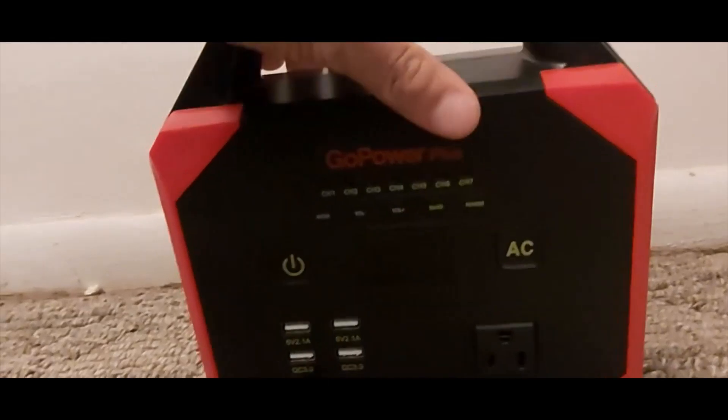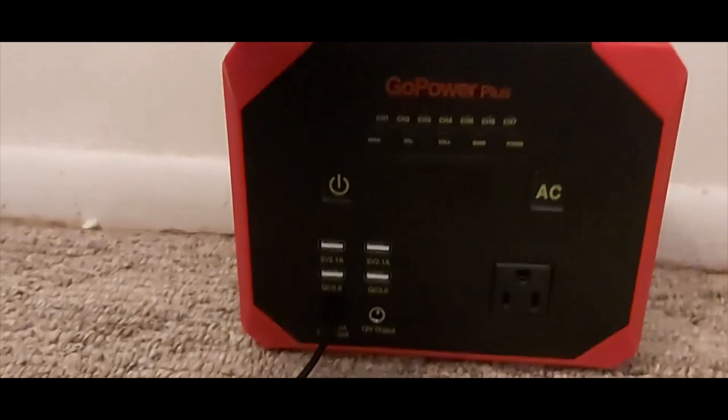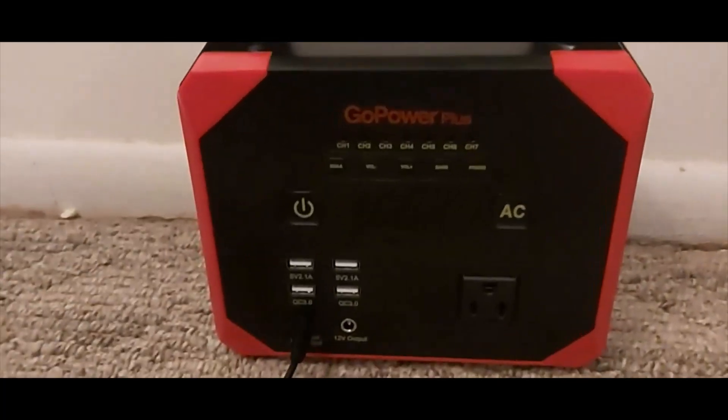Some people — if you buy this thing and it's making a noise, take it back. It could be the transformer, it could be anything. They're not supposed to make a noise when they're charging.